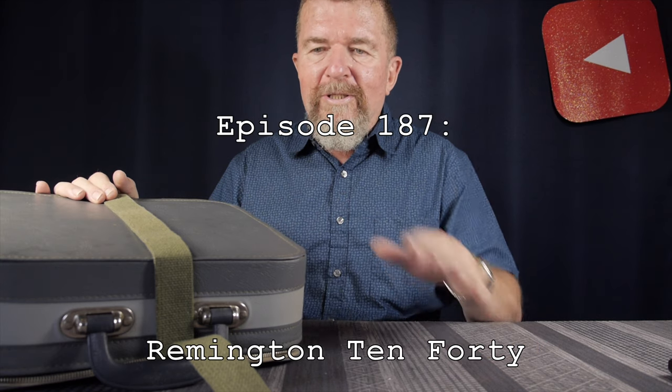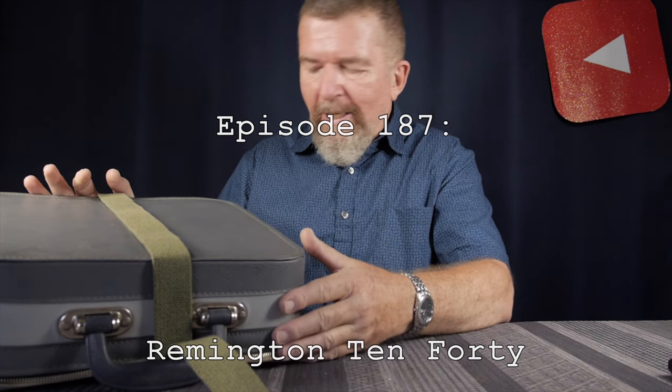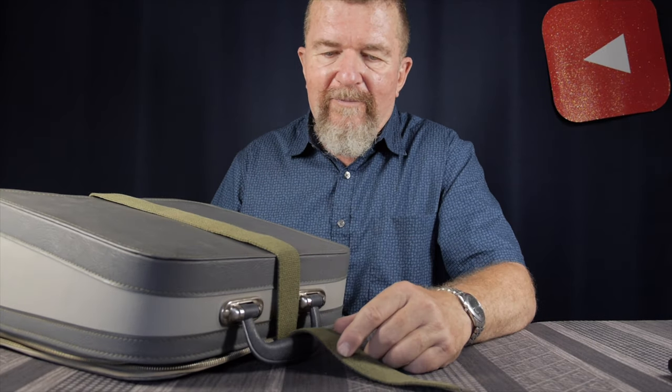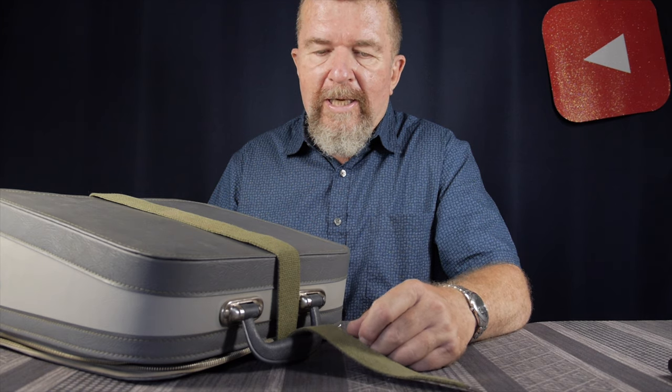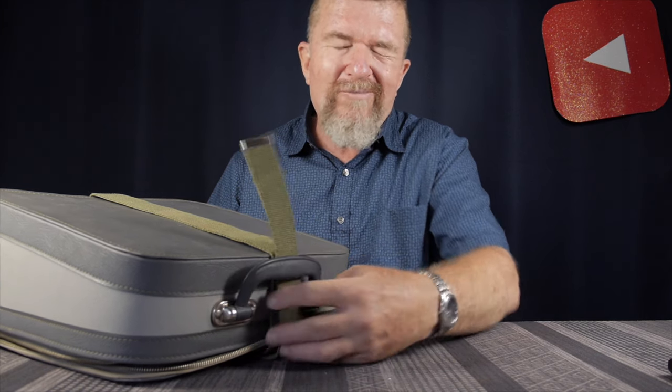Good day everybody, welcome back to the typewriter video series. I'm doing a review of a typewriter here — this is a Remington 1040. I didn't just buy it; I've had this typewriter probably seven or eight years ago, though I don't remember the exact date.